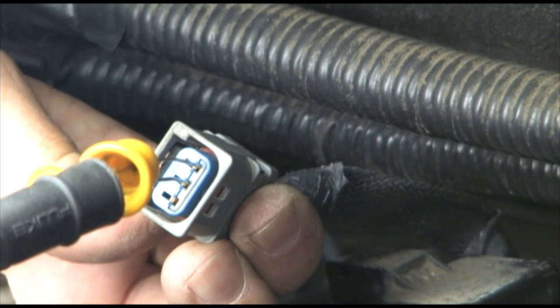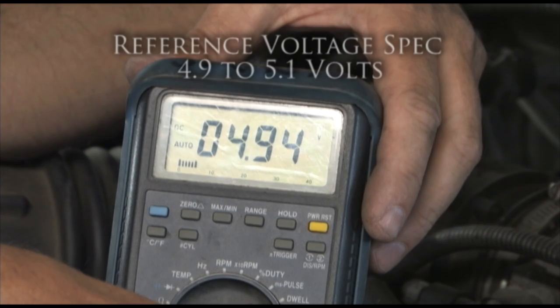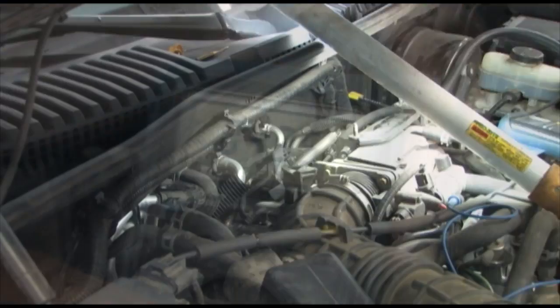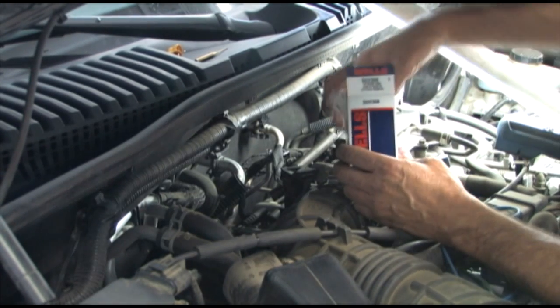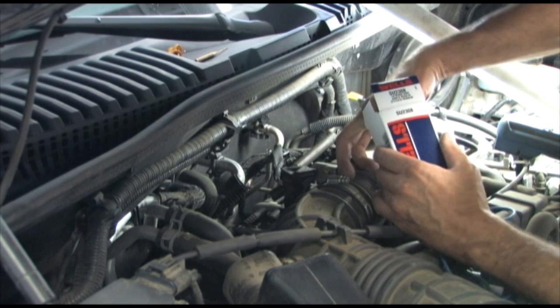Now disconnect the connector and probe the other two pins to check reference voltage — this voltage should be near 5 volts. We are reading 4.95 volts, which means the reference voltage is good and therefore the DPFE sensor is defective because it is putting out a higher voltage than specified.